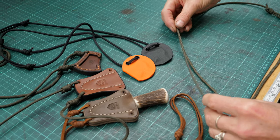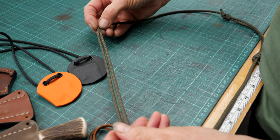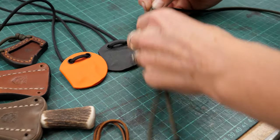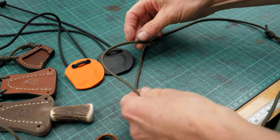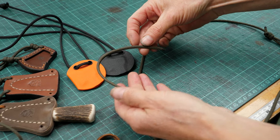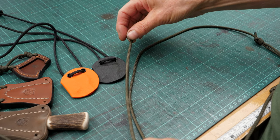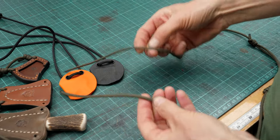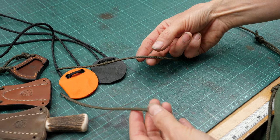Lots of people call knots different names. We call this a double fisherman's knot, but I know it has lots of names because we were taught this by someone who doesn't come from the UK, so it might be slightly different to the one I've seen in books over here. So you've got two ends of your paracord, or your string, or your thonging, and you want to join them together and make them adjustable.